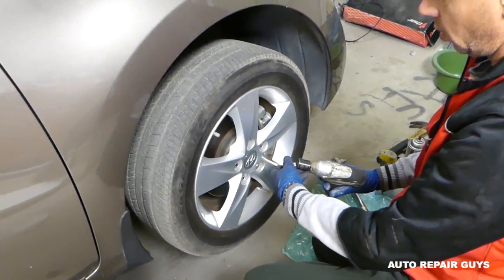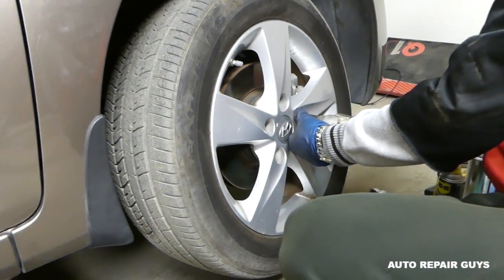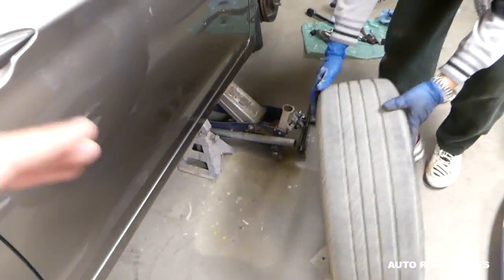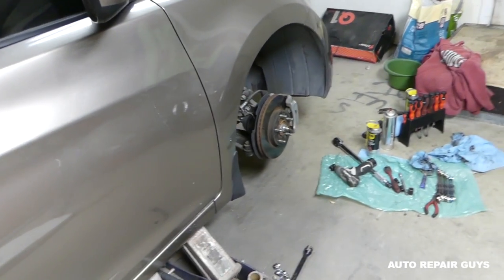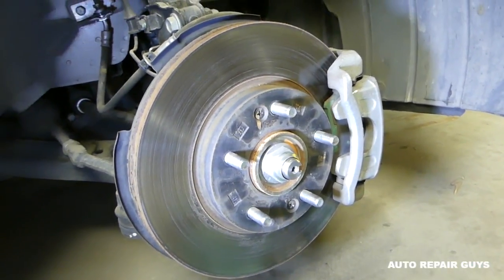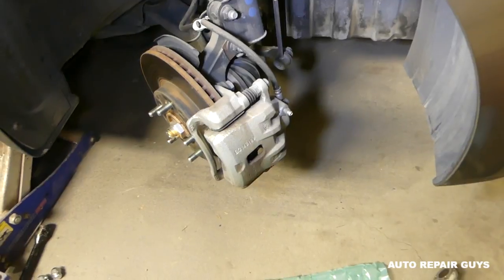Remove the lug nuts and take the wheel off. Then place the tire under the car - if something goes terribly wrong and the jack stand doesn't hold, it's going to drop on the tire. The worst thing that will happen is you scratch your wheel, but that could save your life. Next, go inside the vehicle and turn the steering wheel to the right if you're working on the right side, or left if working on the left side - that way you can access the bolts on the back.